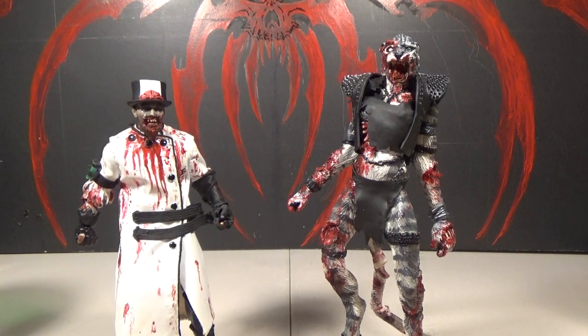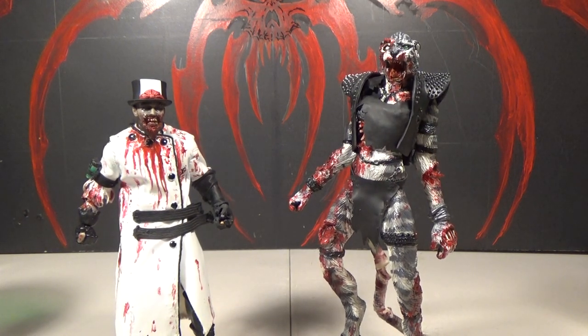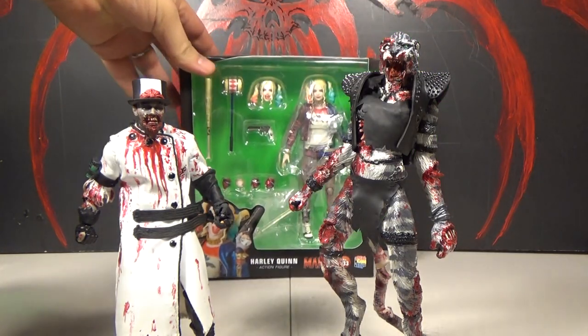Hello, this is Mr. YvT and I'm Zombercat. This is our review of the Mafex Suicide Squad Harley Quinn action figure.